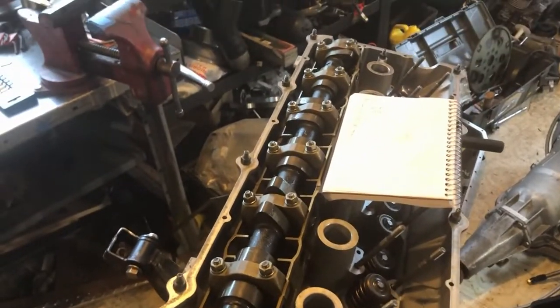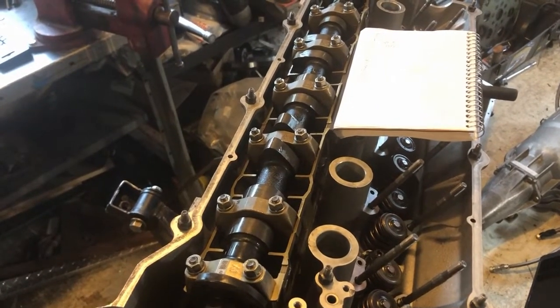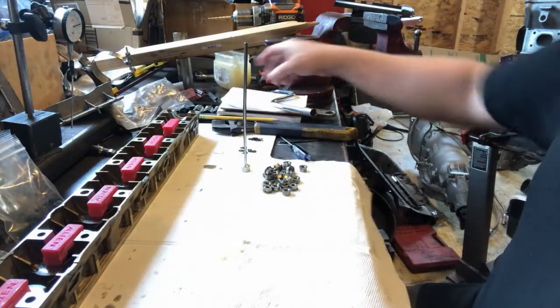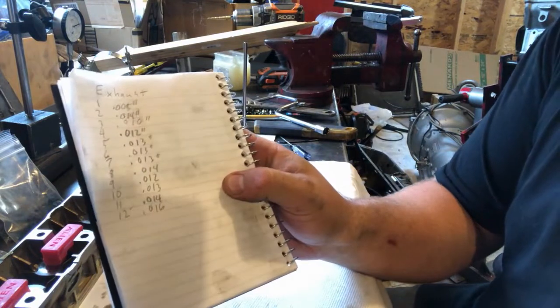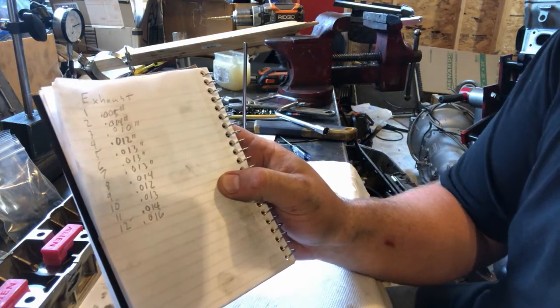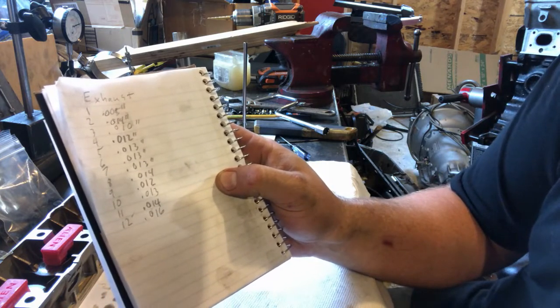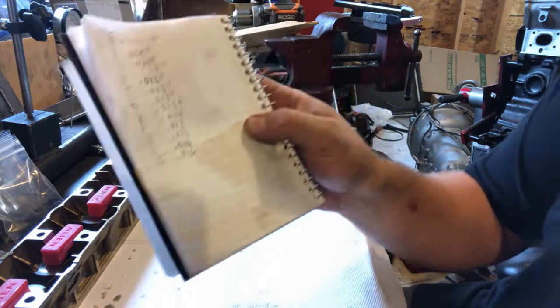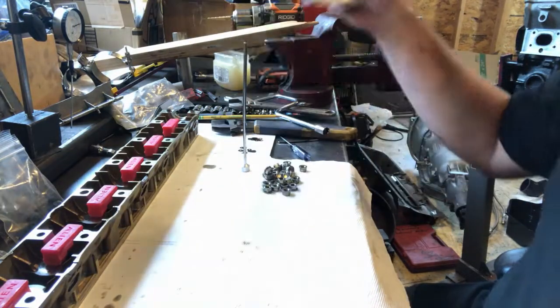I'll go down the line and do all twelve on one side of the head, and then once we have all these values we'll go back to the bench and adjust. So we checked all twelve of our lifters and wrote down the measurements for lash. The first one was tight at five thousandths of an inch, but the rest were between ten and sixteen thousandths. I suspect I probably put four shims in that first lifter instead of three.